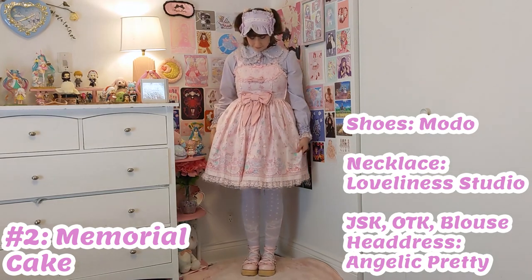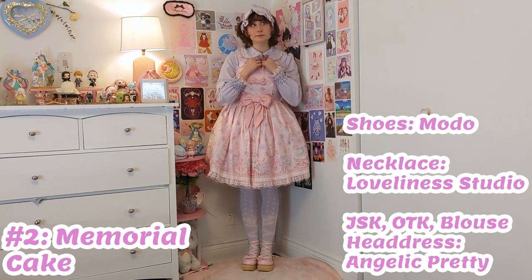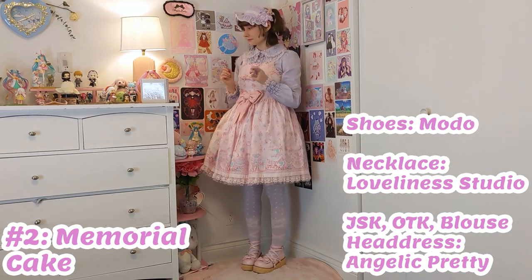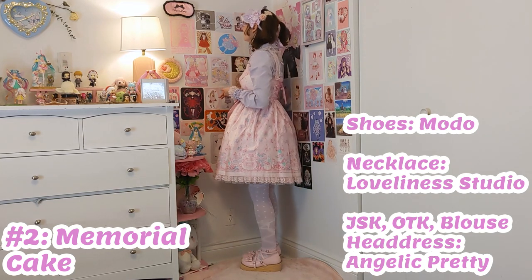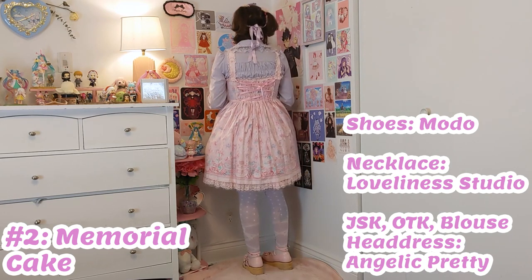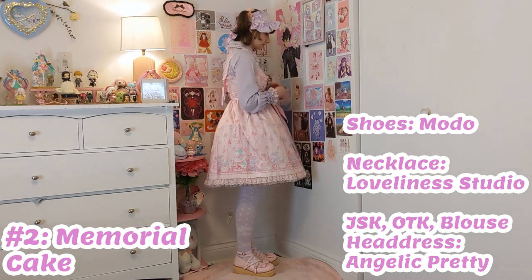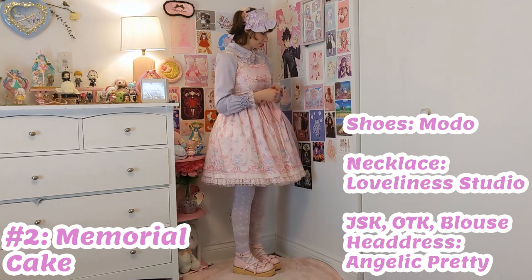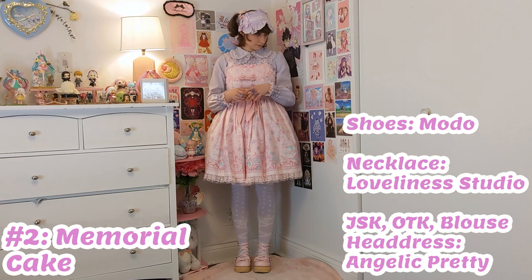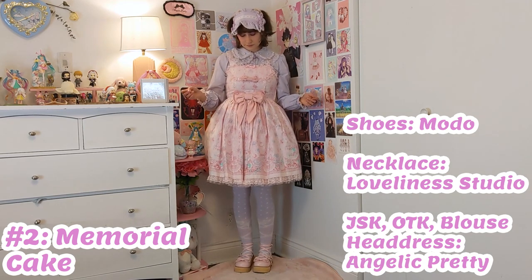For this cord, the last one was white with lavender and this is the reverse. So even though we don't have a lavender main piece, everything else is lavender except for the shoes of course. And I added some floral hair clips because I think they go nicely with Memorial Cake. Picking the pieces for this coordinate was pretty straightforward — I just tried to match my lavenders. And since I normally associate Memorial Cake with spring, I decided to do something a little bit more warm and cozy, since we're still in winter.